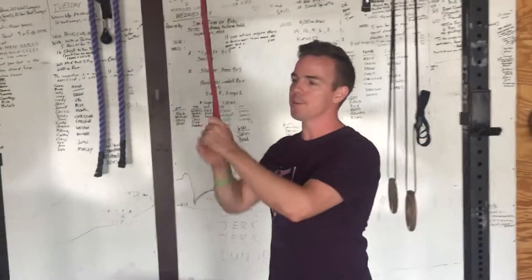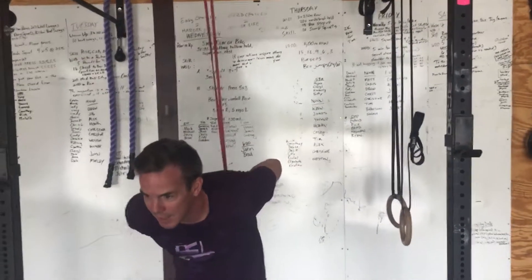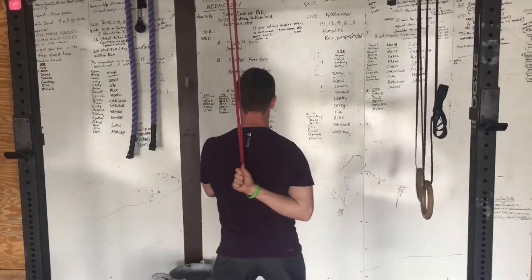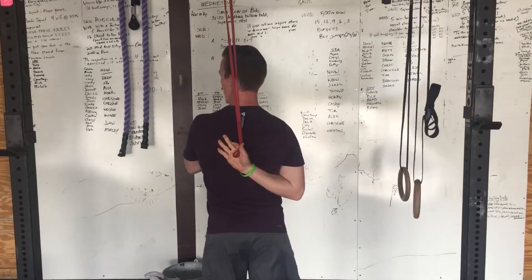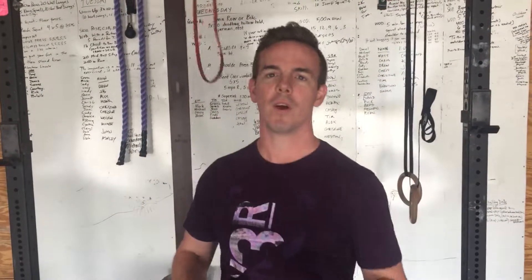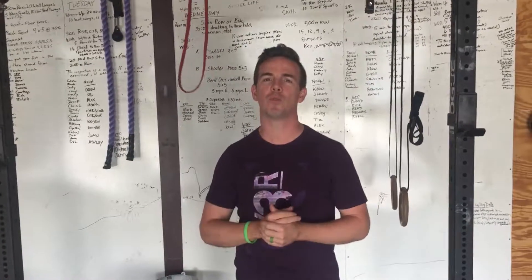Take that band. What we're going to do is utilize it behind the back in that transition, trying to increase that range of motion. Hold that stretch for about 20 seconds on each side, and maybe repeat two times.